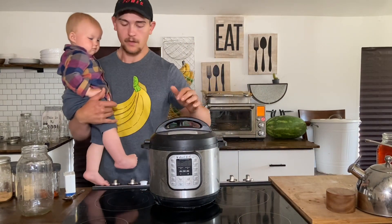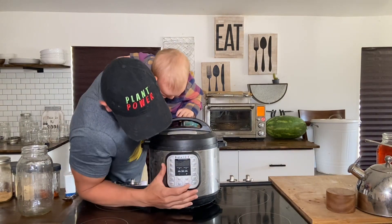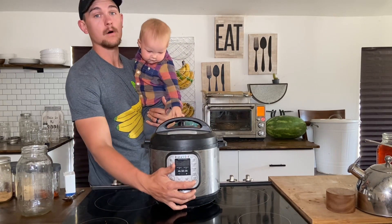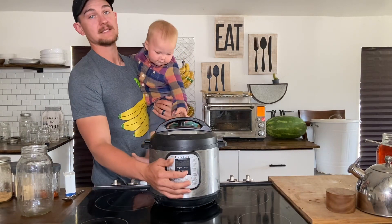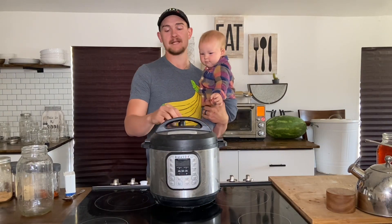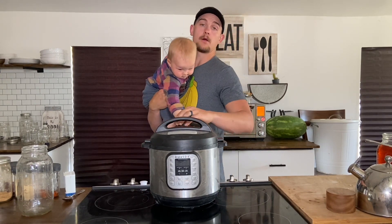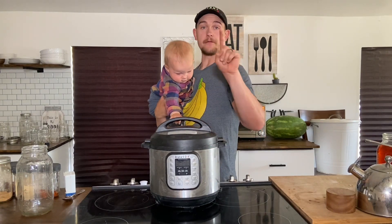Now with it plugged in, we are going to press Pressure Cook — some models will say Manual. Press Pressure Cook and set it for 30 minutes using the up and down arrows. You don't have to press a separate start button — just set it for 30 minutes. It'll reach pressure and then beep to signal it has begun cooking.